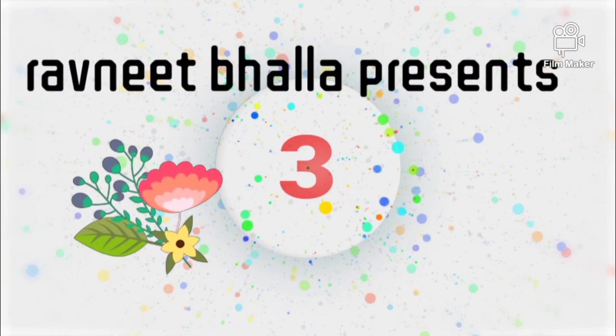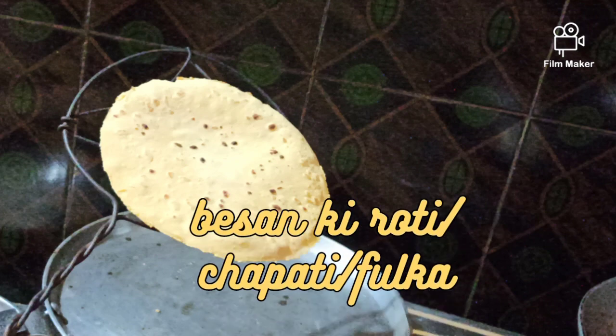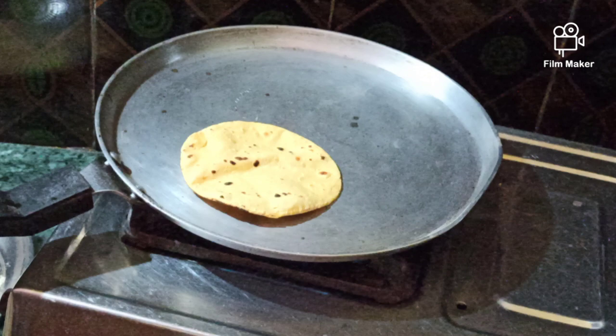Are you looking for a gluten-free chapati option? Well, we have many — ragi roti, jowar roti, and this besan ki roti, chapati or phulka.